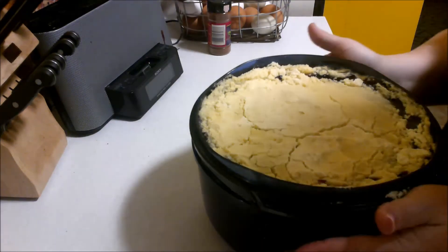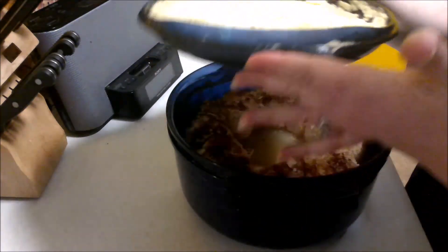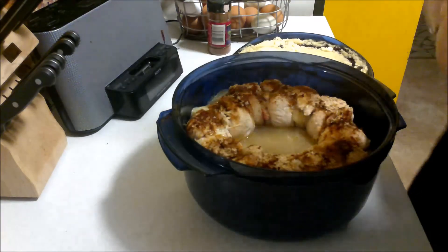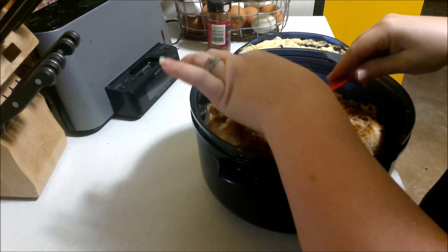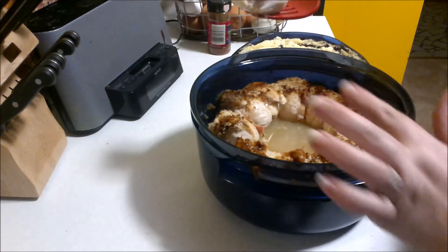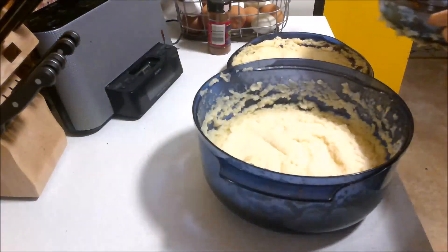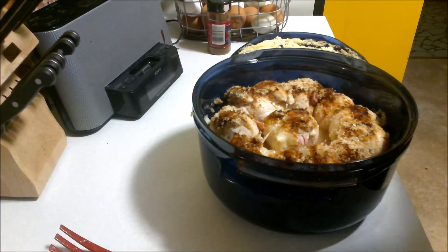Here is the final product — blueberry dump cake on top, and the chicken is nice and cooked. You can see the ham and cheese inside; the chicken is fully cooked. The mashed potatoes are on the bottom. My family will be nice and happy with this — thanks, see you next time!